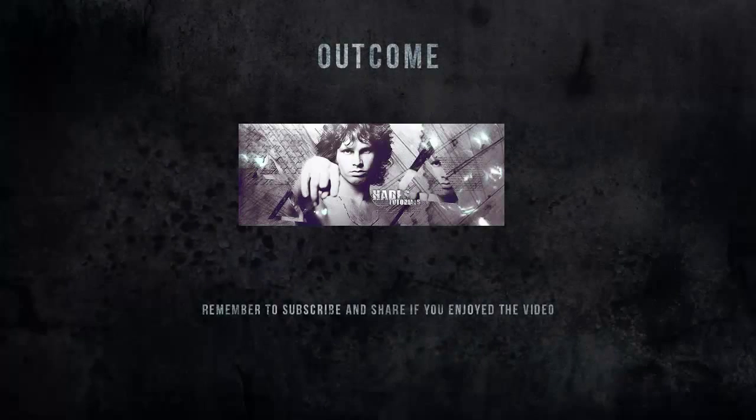That's it, guys — that's the end of the video. Remember the resources are there if you want to follow along. If you did enjoy it, remember to subscribe to catch my new videos. Thanks for watching. Bye bye.